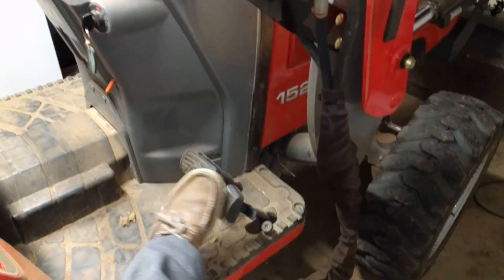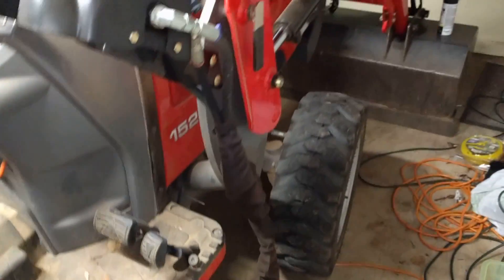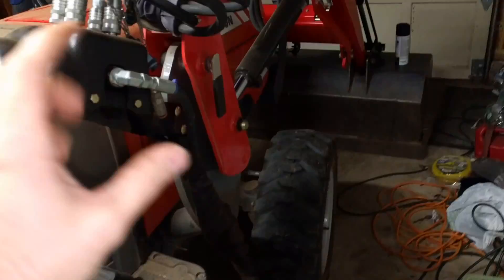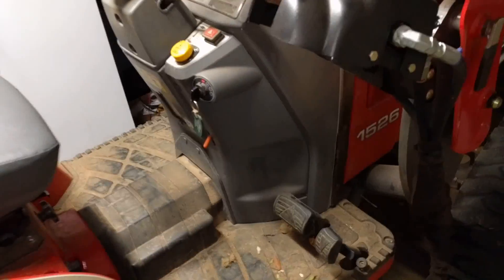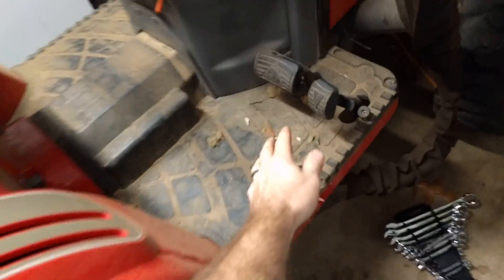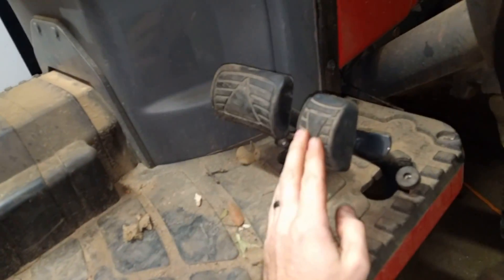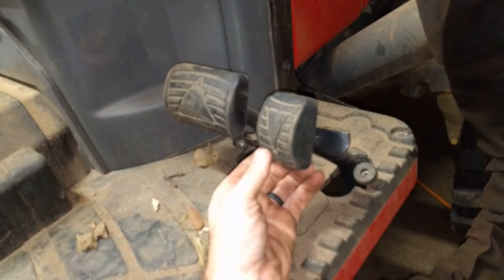If you step on one pedal or the other, the machine will continue to creep in that direction. It's kind of annoying when you're doing stuff where you've got to be accurate with where your loader is. Also, when you go to shift from one gear to the next, or from neutral into a gear, it kind of sticks — it's almost like your clutch is still slightly engaged. It's hard to get it in gear. And these pedals, you'll step on one and it'll kind of stay down just a hair — it won't fully return to the neutral position.